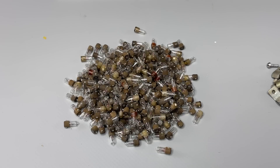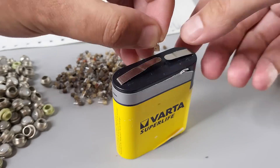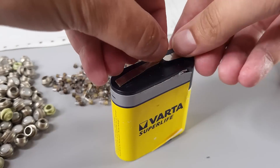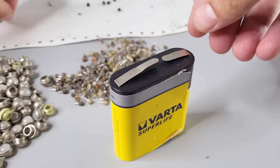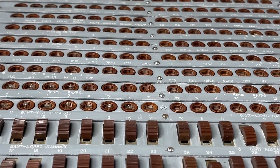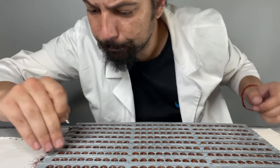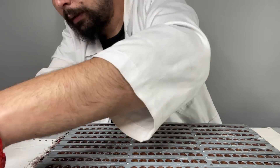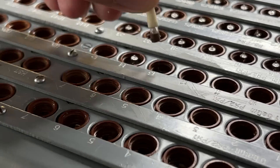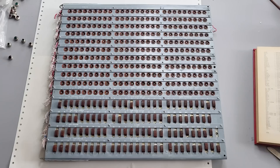Next we need to install light bulbs, but given that they're old and Soviet, I decided to check each of them using a 3R12 battery — it appeared quite convenient for this. Now all 300 light bulbs are in their places.